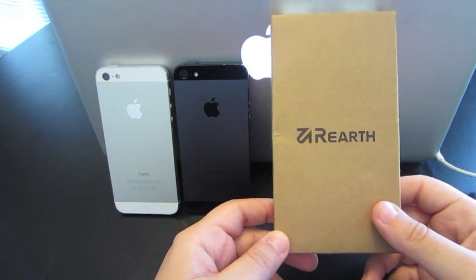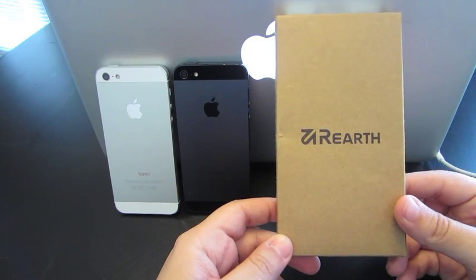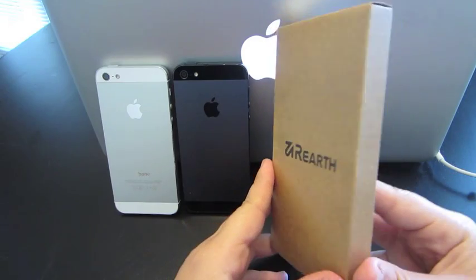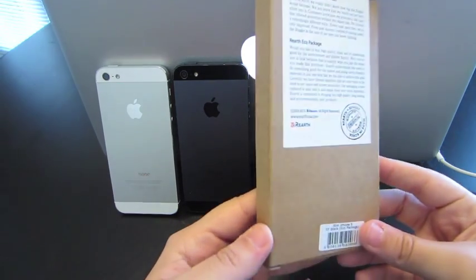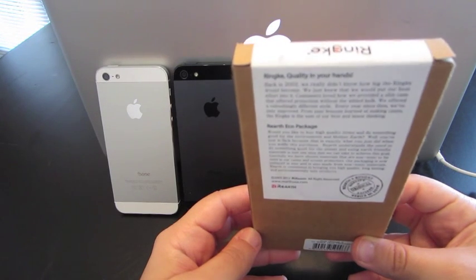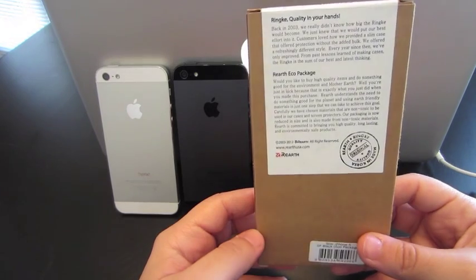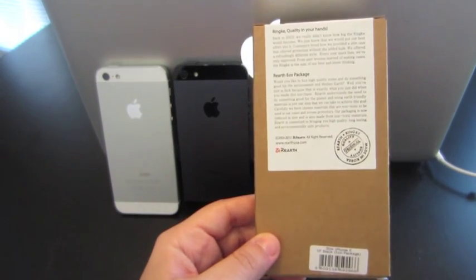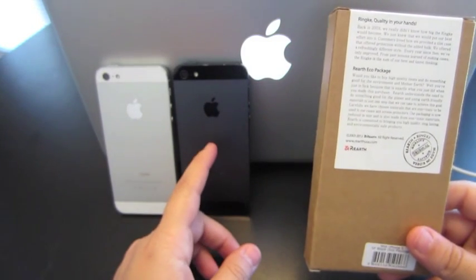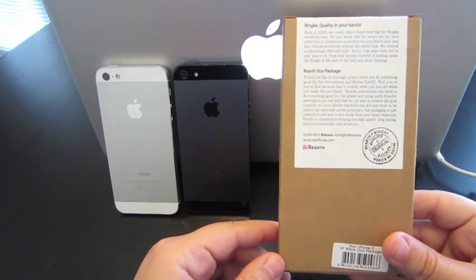Hey guys, how you doing? I have a new case here by a company called Re-Earth. This company is going to be focusing on eco-friendly packaging and also providing eco-friendly materials, while also keeping the cost down. If you look at their website, they'll give you a little bit more information on that, and I'll definitely put the link in the description. I'm going to go ahead and get this open, and like always, show you how it looks on both the black and the white iPhone 5.